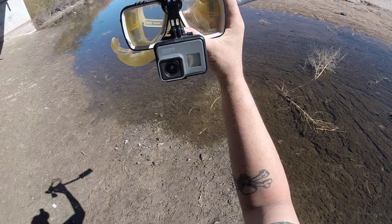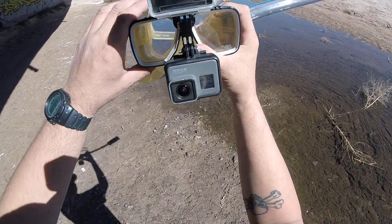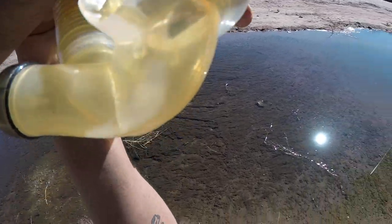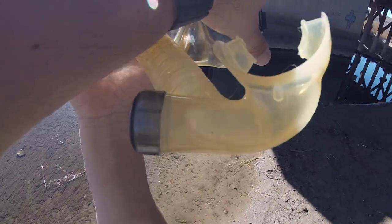Anyway, those are the modes for the light. Below it I've got a GoPro Hero 6 — it's the black edition. Whatever I see, the GoPro is gonna see. I've got the GoPro set to wide, so you'll be able to see everything in here, and there is a lot to see.